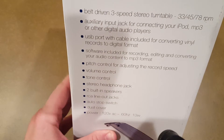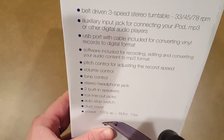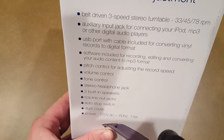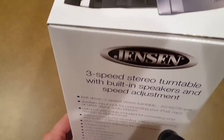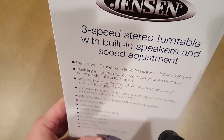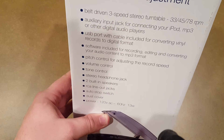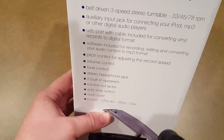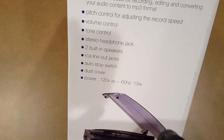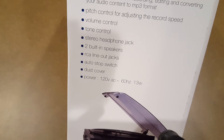One thing that really stuck out to me is that it has a pitch control, so if it's playing too fast I can actually adjust that. It's basically Jensen's direct competition to Crosley — a three-speed stereo turntable with built-in speakers and speed adjustment. It's belt-driven, has auxiliary input, USB, software, pitch, volume, tone, headphone jack, built-in speakers, stereo outputs, audio stop switch, and a dust cover.